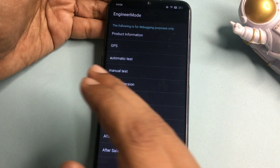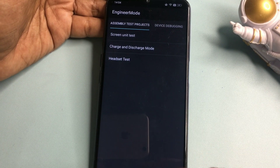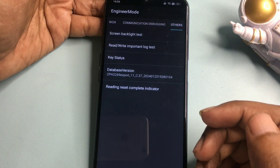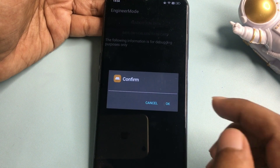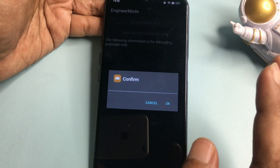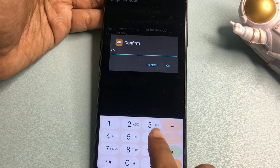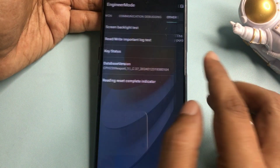After entering the USSD code you will be taken to the Engineers Mode page. Select 'Manual Test' option, which will again bring you to the Engineers Mode page. Slide the page to the right to reach the 'Others' option. From the five options shown, select 'Read/Write Important Lock Test' and click on it. When it asks for confirmation, feed the verification code using star and hash — in my case: *9609# — then click OK.